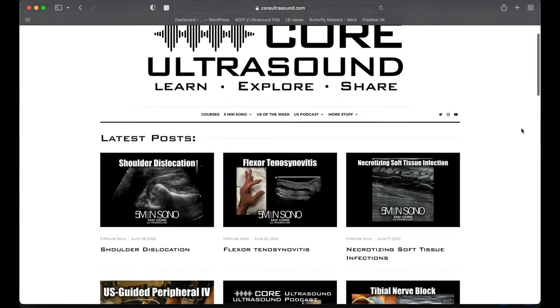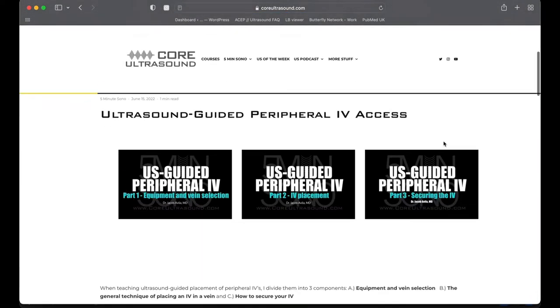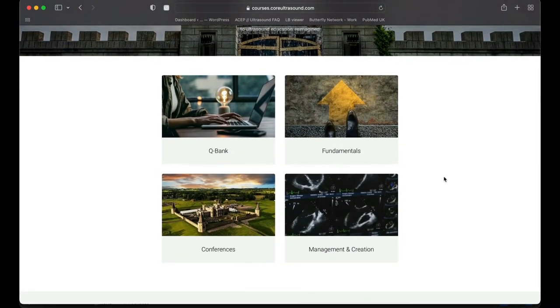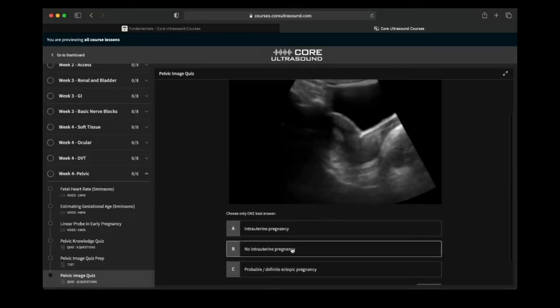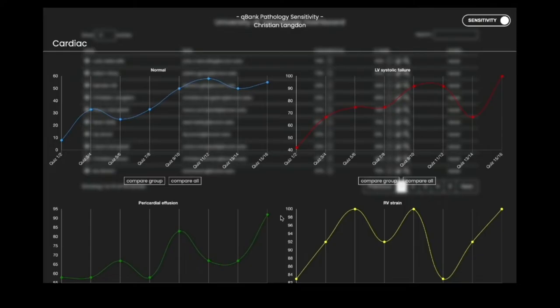All of our content is on the coreultrasound.com website — that includes the ultrasound podcast, Five Minute Sono, Ultrasound of the Week, clip bank, and our courses page where we have Core Ultrasound Fundamentals and the Core Ultrasound Question Bank with 3,200 questions with feedback, including narrated videos explaining each question.